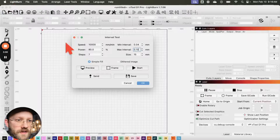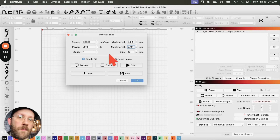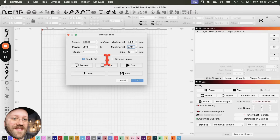There are also control buttons — preview, frame, and start job. The interval test window places the test according to your laser menu settings; I have current position and middle job origin specified. If you need more information about start from and job origin options, check out my LightBurn 101 video.